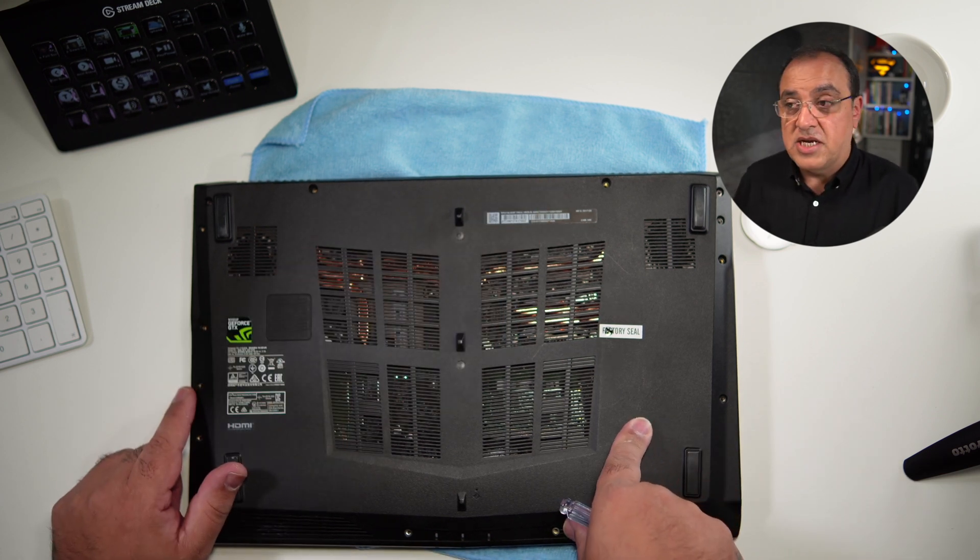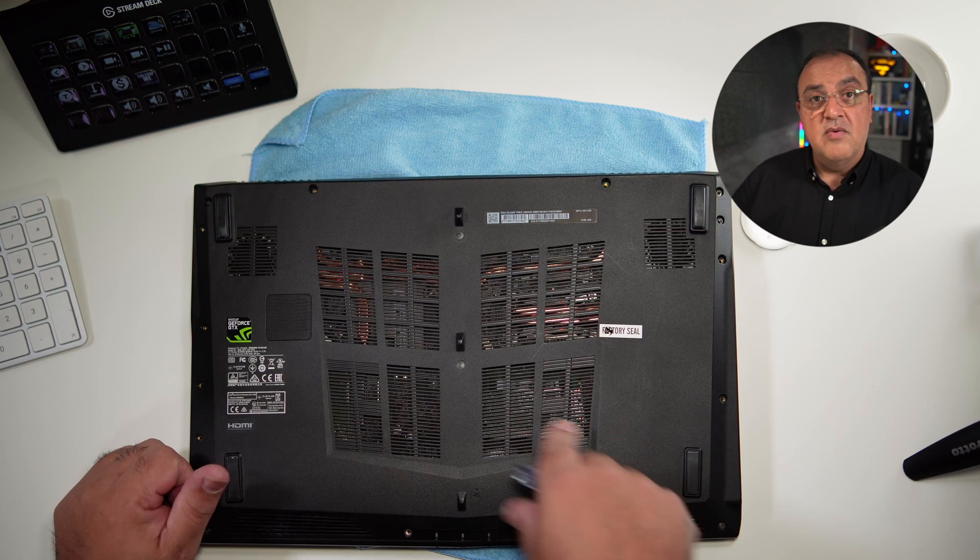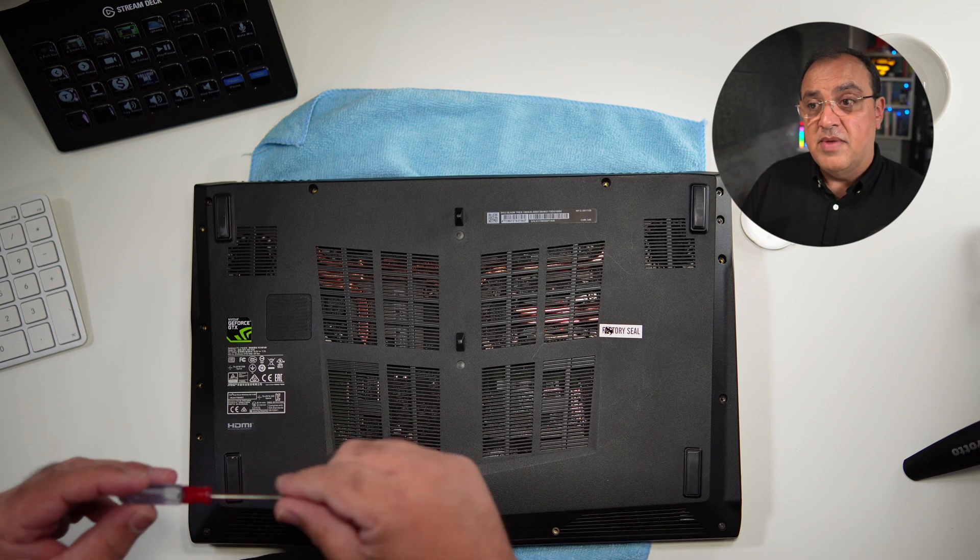Most laptops have their own different way of doing it. This MSI has a nice little slot for the batteries; some you can slide out and push out. Hopefully that was helpful — if it was, give us a thumbs up and I'll see you in the next video.